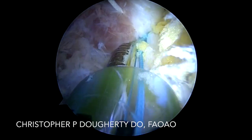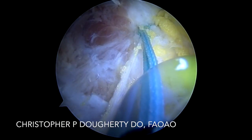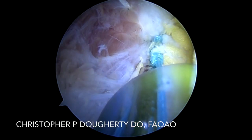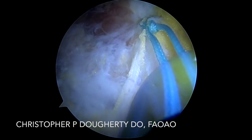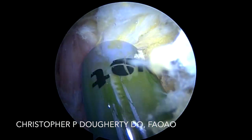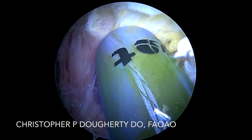Once I've tied my initial set of sutures, I'll go ahead and retrieve the secondary set of sutures which have been shuttled initially out through the most superior portal. I'm going to bring those back into the cannula and tie those as well. This will give me a nice secure repair to the ischial tuberosity. Here we've retrieved those secondary sutures and we're going to go ahead and tie these down.